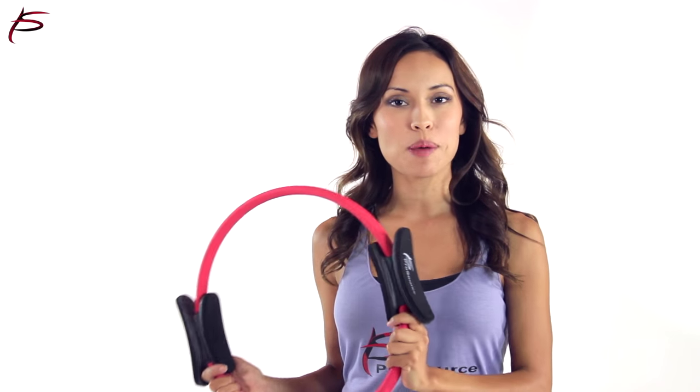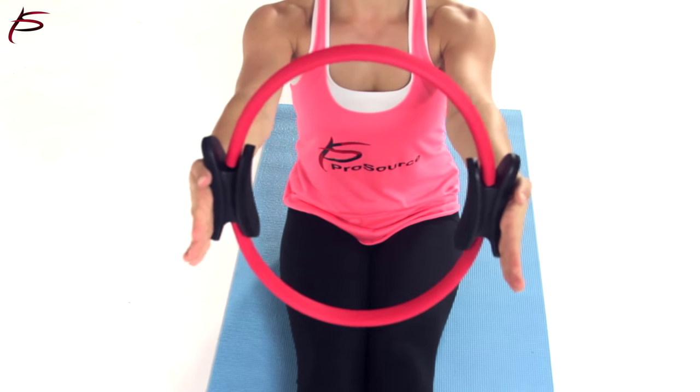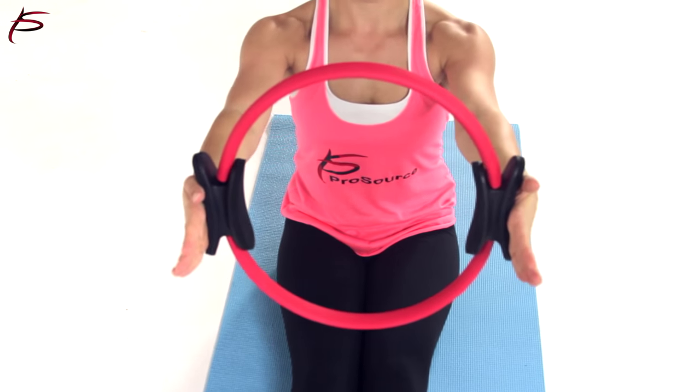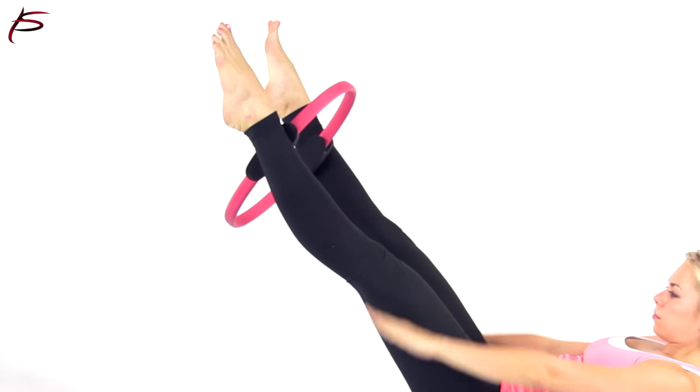ProSource Pilates Resistance Power Ring provides extra resistance that helps to tone muscles in a simple, balanced and efficient way. Use the ring to help tone the arms and thighs and increase the core strength challenge of an exercise.